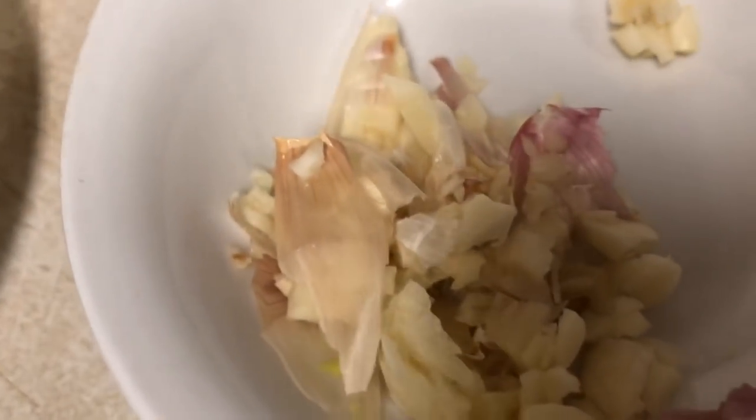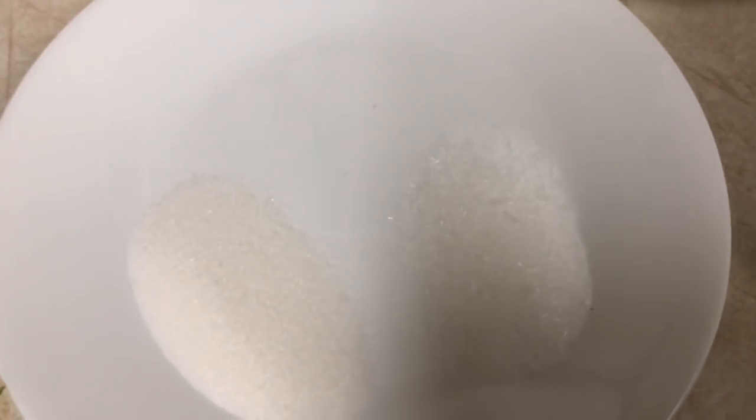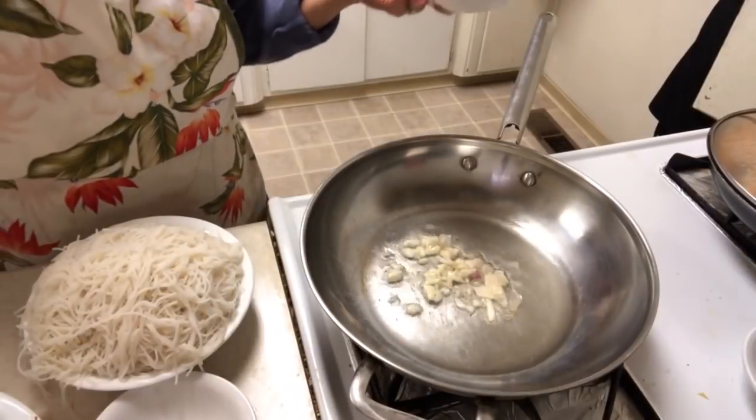I have some garlic, a little bit of MSG, salt, sugar, and white pepper. The first thing is garlic.